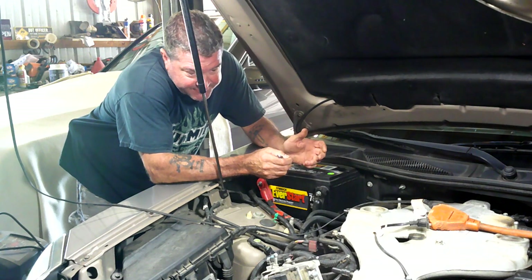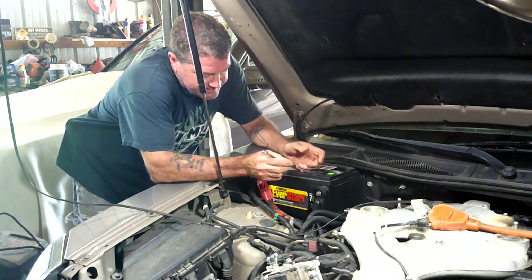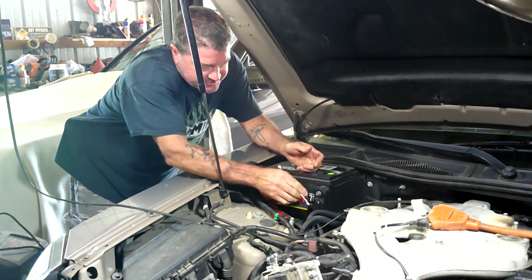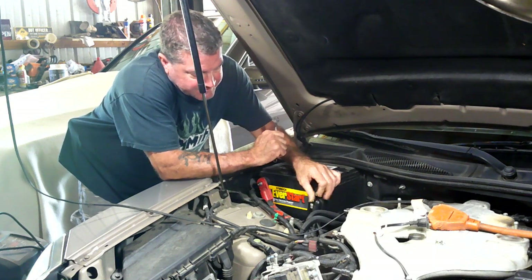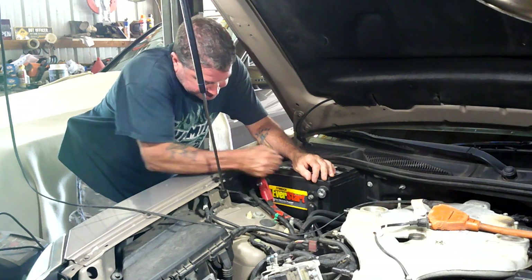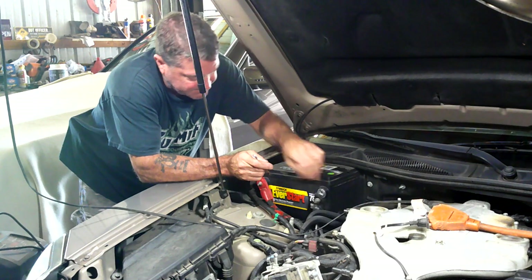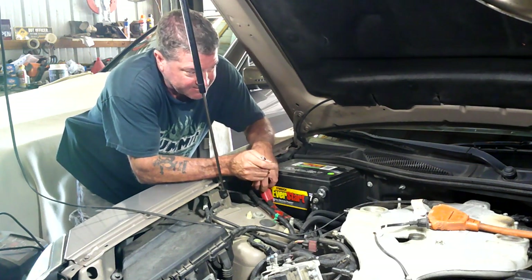They say always disconnect the negative, but I've always been worried that if you disconnect the negative, the positive will still arc out. So I'm just gonna take them both off - why take a chance? That way I can check to make sure it's a good clean connection too. We'll get a little wire brush and clean it all up.